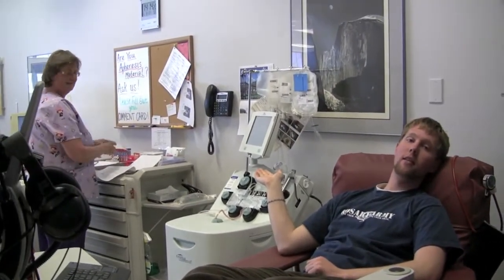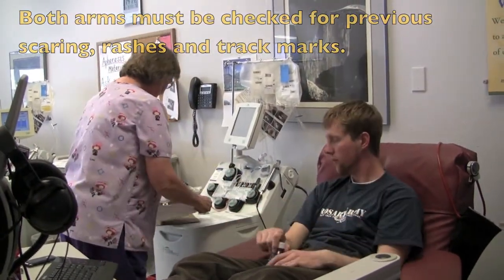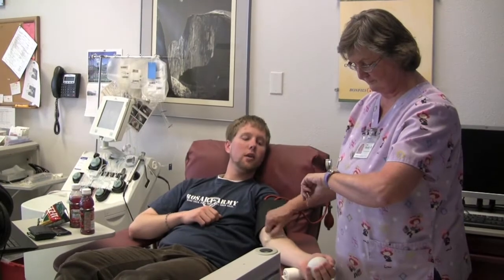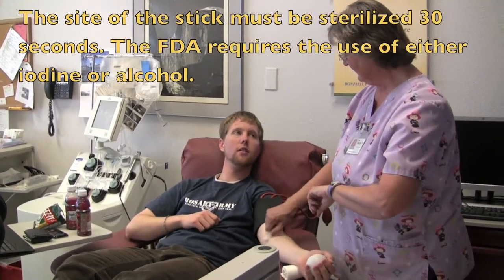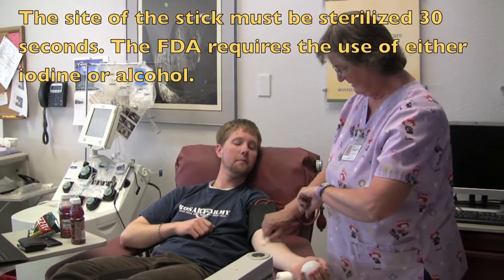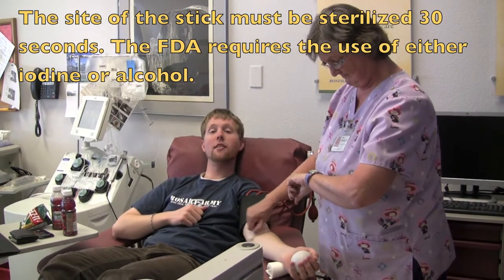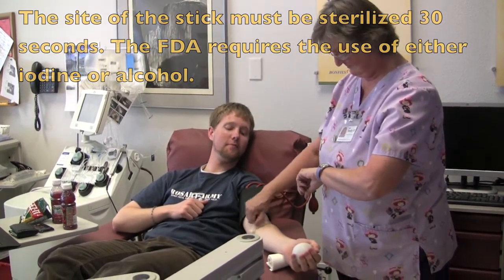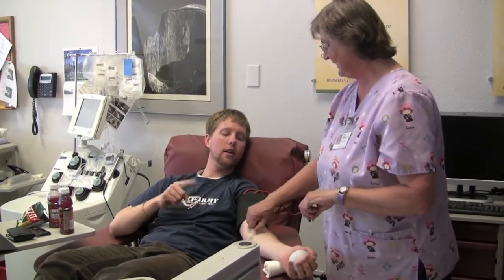This is my phlebotomist, Becky, doing the paperwork over here. So Becky, what are we doing here? I'm scrubbing your arms to make sure we don't get any bacteria in the blood that you're donating, and so you don't get an infection. Infections are not good. And how long do you have to do this? 30 seconds, and I go a little longer. And what are you actually putting on me? Alcohol.